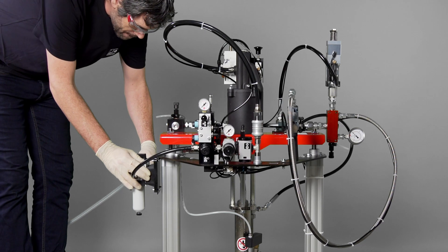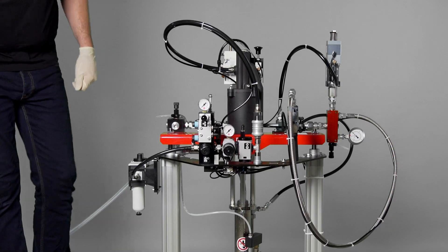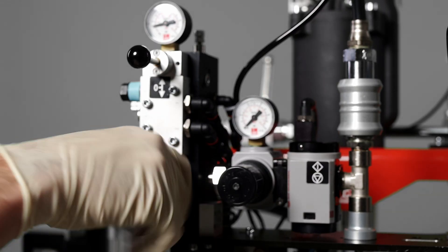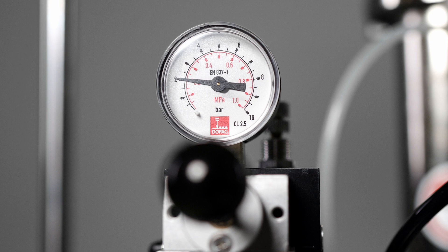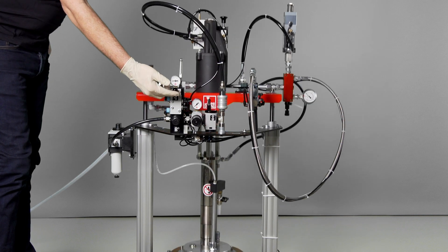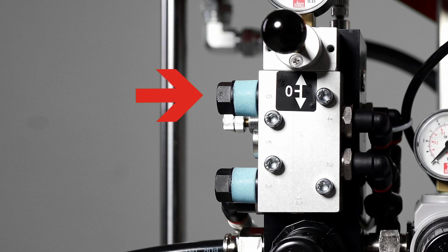We now connect the compressed air via the air maintenance unit and set the lifter pressure using the regulator. We recommend a maximum of 2 bar here in order to prevent any sudden movements. Once the lifter is pressurized, it can be retracted or extended using the selector switch. The speed can also be regulated using a throttle.